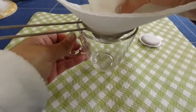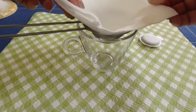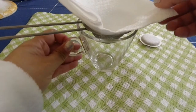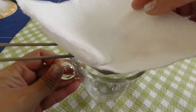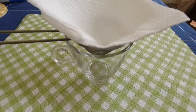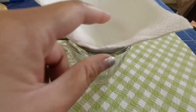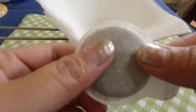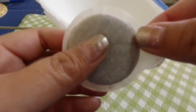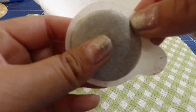We will just put this over our strainer. And then we can put our roast coffee or ground coffee on our table napkin. Since I'm using my coffee pod, I will just remove the ground coffee from the paper wrapping.